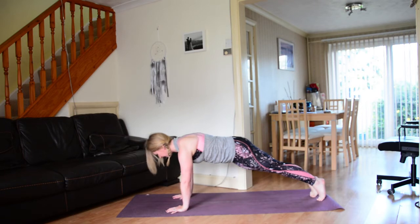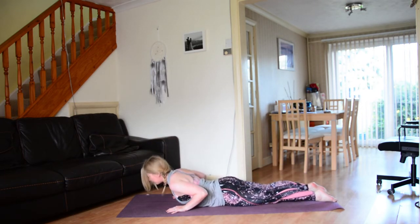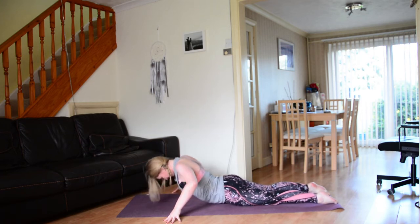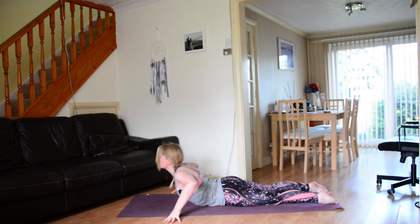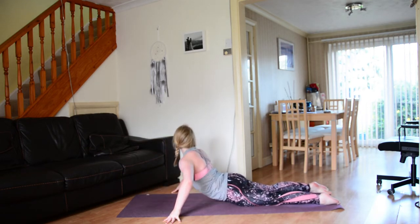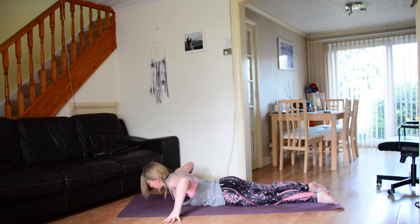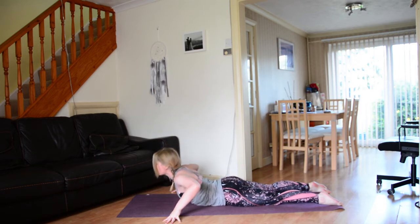We're going to come all the way down onto our belly — knees first, then chest down to the mat. Spider out the fingertips, wide fingers, tops of the feet flat on the floor. Take a big inhale, rise all the way up to center, then exhale soften. Inhale rise up, gaze over the right shoulder, exhale soften. Inhale rise up, gaze over the left shoulder, exhale soften. Inhale rise all the way to center, exhale soften.